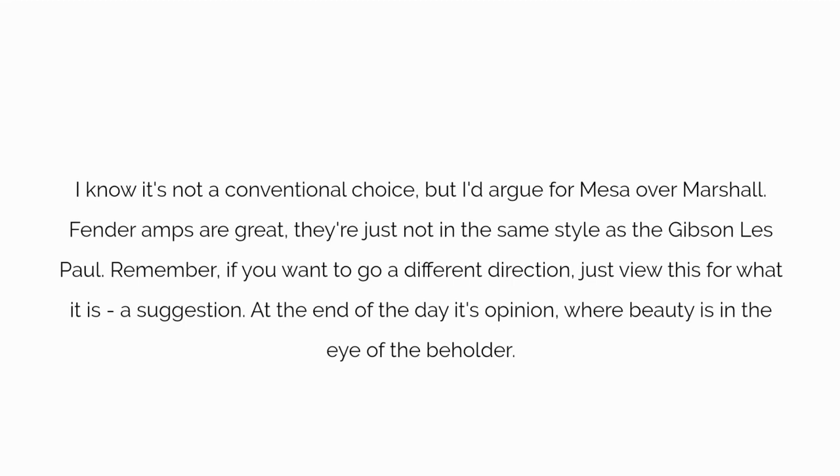I know it's not a conventional choice, but I'd argue for Mesa over Marshall. As for Fender amps, they're great, but just aren't in the same style as the Gibson Les Paul. Remember, if you want to go with something different, these are just suggestions based on my experience and amps I've tested. At the end of the day, it's opinion — beauty is in the eye of the beholder.